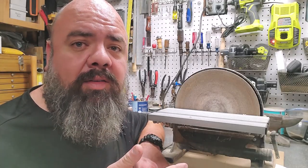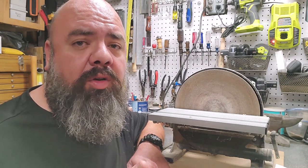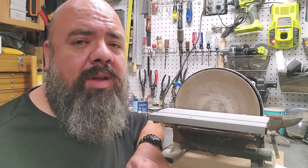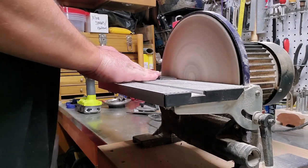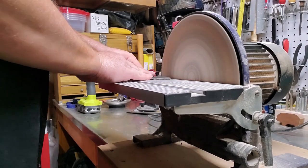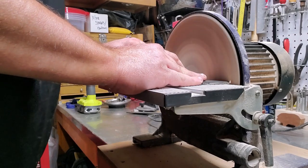The disc sander is a great tool for smoothing curves when you're woodworking. It's also great for production because you can sand those curves fast and efficiently. Using a disc sander in leather craft is exactly like using it for woodworking — you can smooth curves to flow nice and evenly, and fine-tune cuts that seem just a bit off.